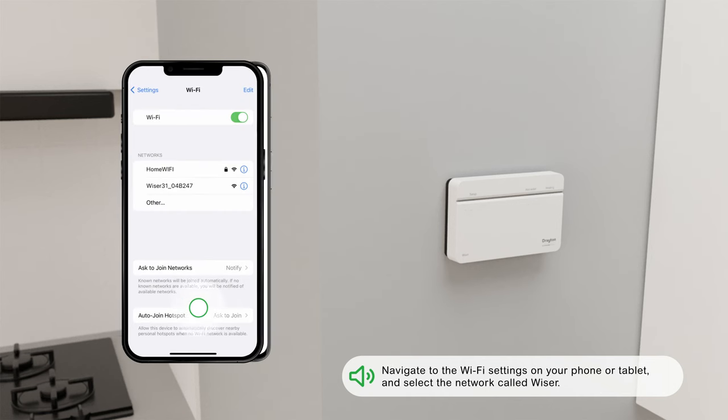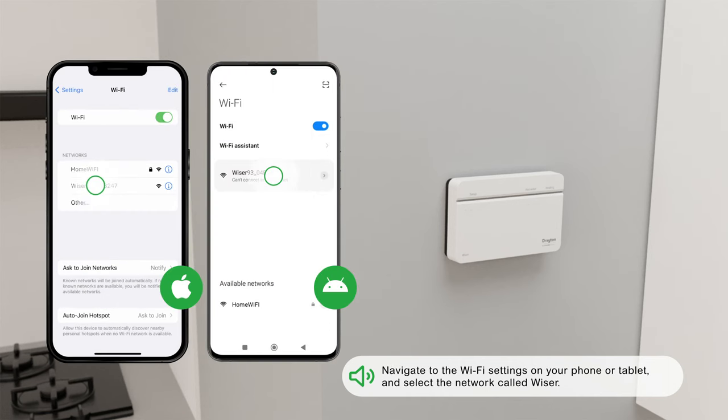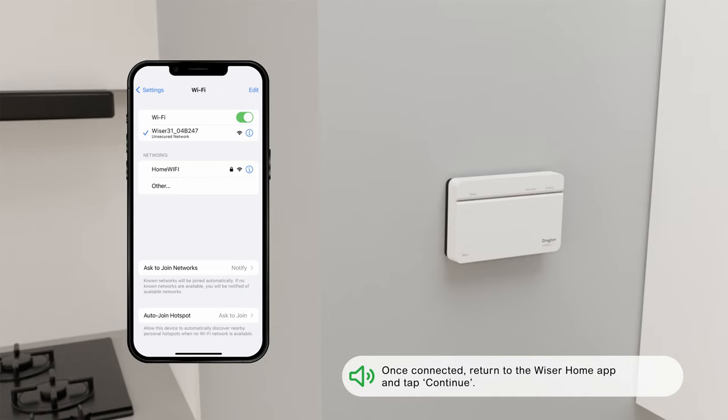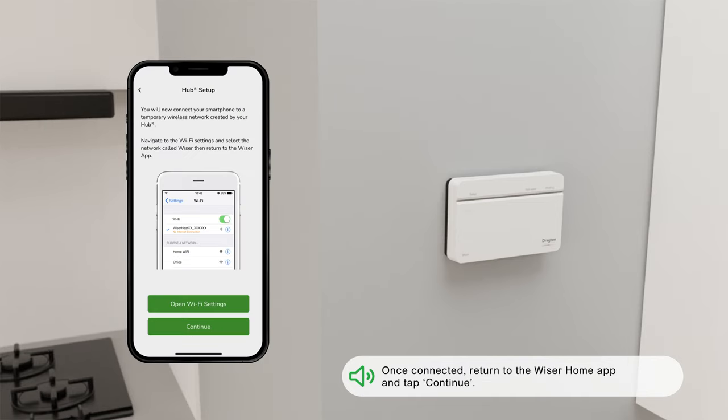Navigate to the Wi-Fi settings on your phone or tablet and select the network called Wiser. Once connected, return to the Wiser Home app and tap Continue.